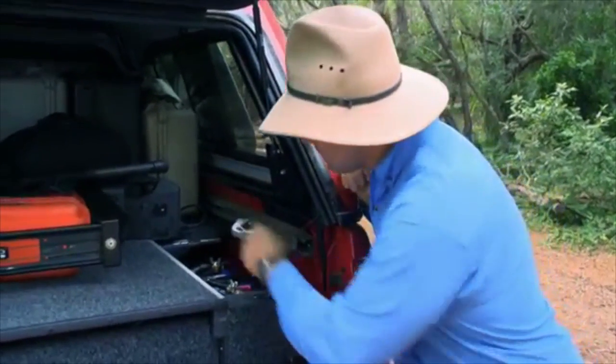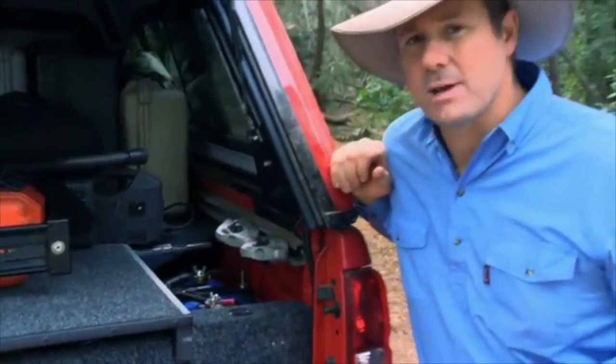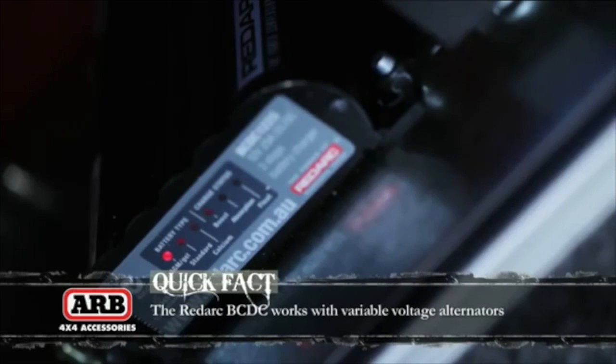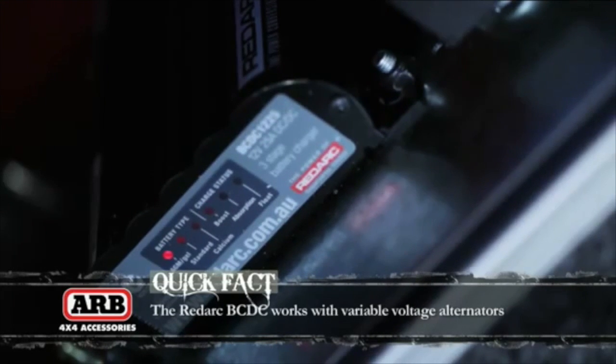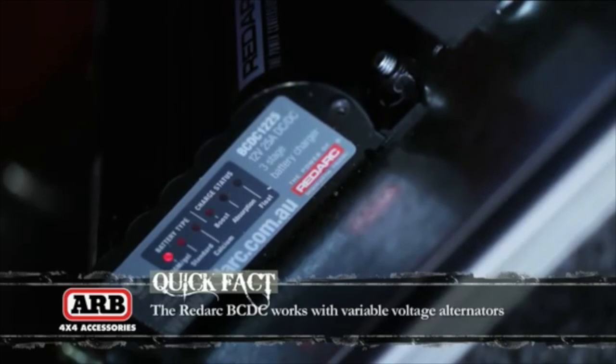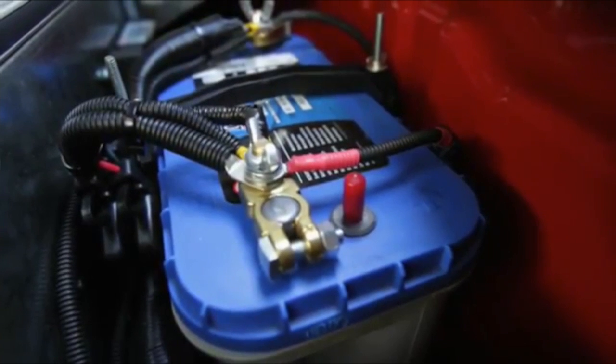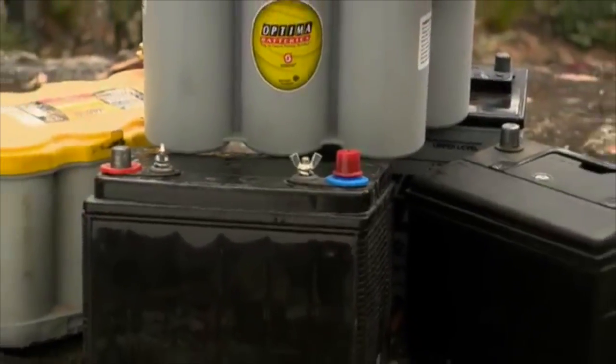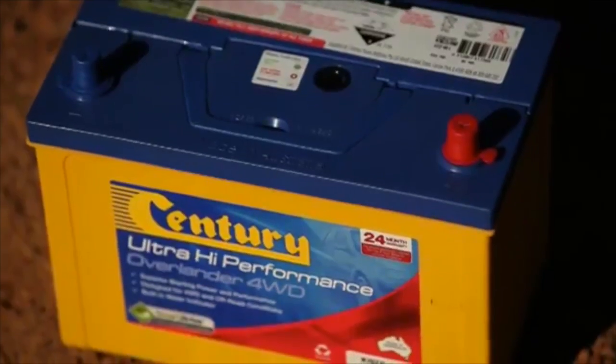It's tucked just back there next to the second battery in our Navara. Now the BCDC is what we know as a multi-stage DC to DC battery charger. It's fully sealed and while it is a starter battery isolator, it's got a whole host of extra features. It's got your solar regulator and it also has the ability to charge AGM, gel, calcium content, VRLA and standard lead acid batteries.